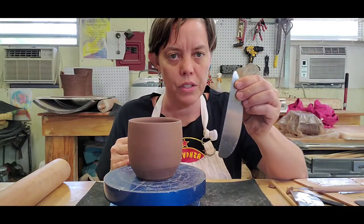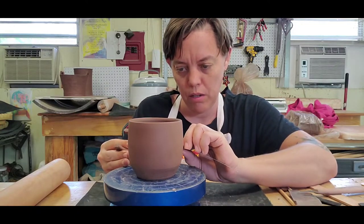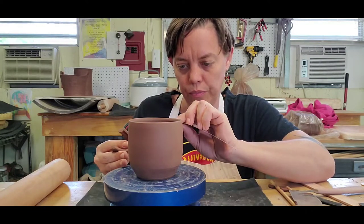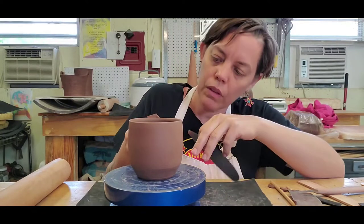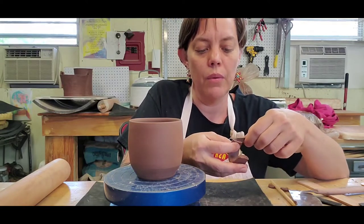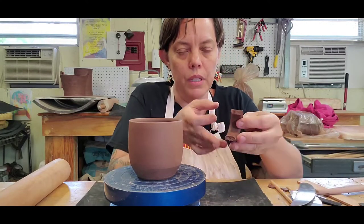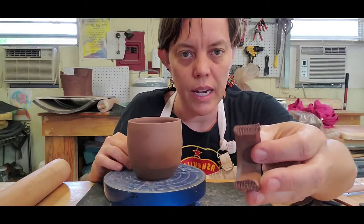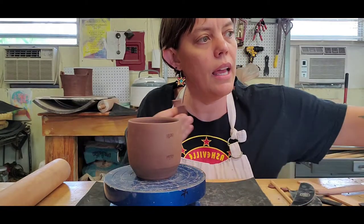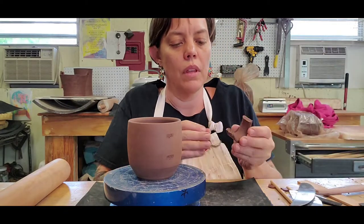I'm going to take this rib I showed you earlier with the sawtooth and just scratch a little spot — where the bottom of the handle will go and where the top of the handle will go. Double check, looks good, and then I'll do it again on the handle. You want your scratch marks to go in the same direction on the cup and on the handle.